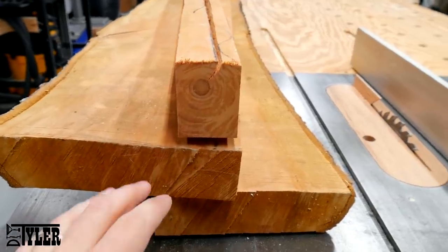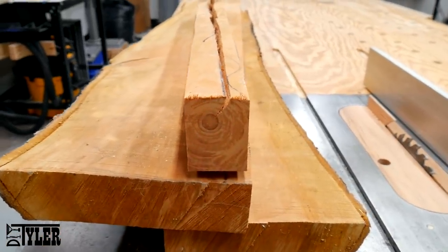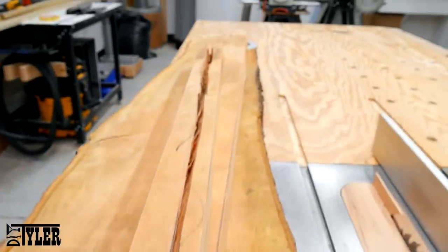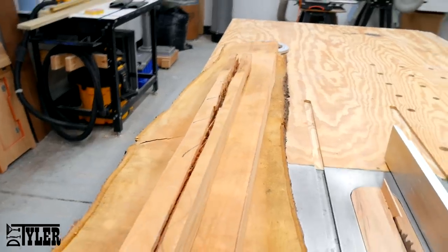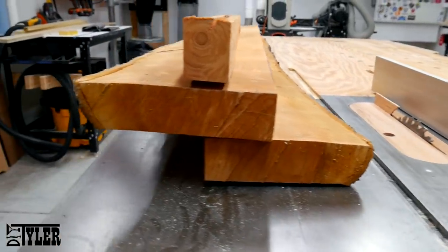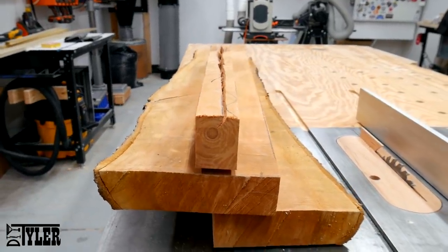An interesting little tidbit that I didn't notice until I was cutting this up — that is the pith of the big log, and that always is going to be your point of cracking. Look at that — it just tore itself apart right there. The slab on either side is in relatively good shape, a little bit twisted but no big cracks, so you always want to try to cut out the pith if you can.